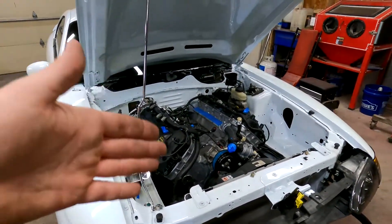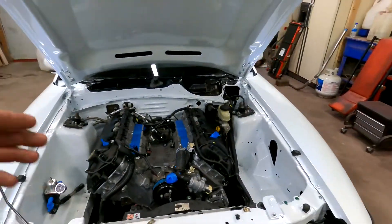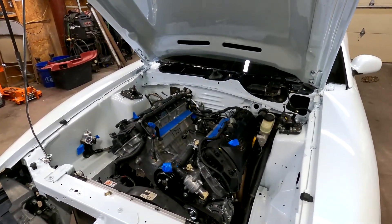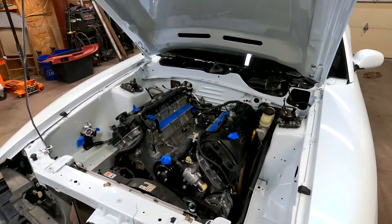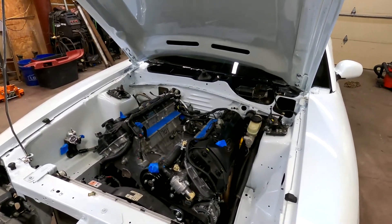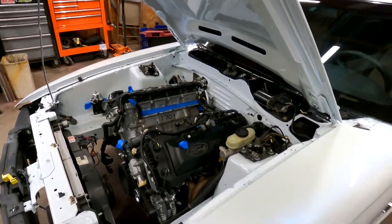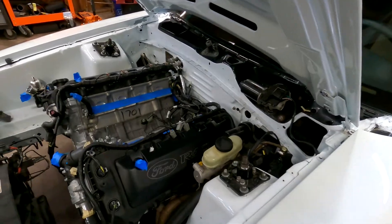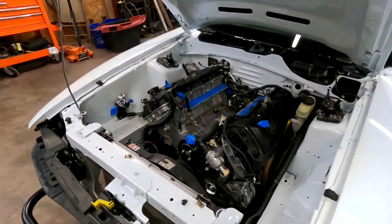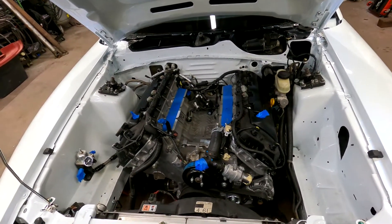I want to show you guys the whole process with this project, mainly just checking in from step to step. Since this is a customer car, I'm going to try and get this done in a timely manner. I was supposed to start on this probably about a month and a half ago, but you saw how things went with the 82 GT — that car just wanted to fight me, and I had a whole bunch of school stuff come up. But as of today, I am a college graduate. So now I'm going to start dumping all my time into this. This should be a 40 to 60 hour project at most.